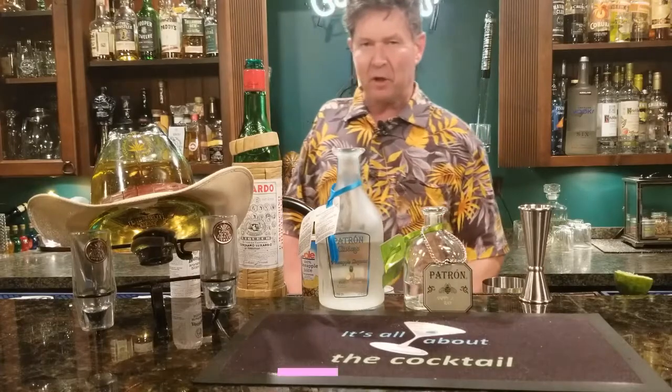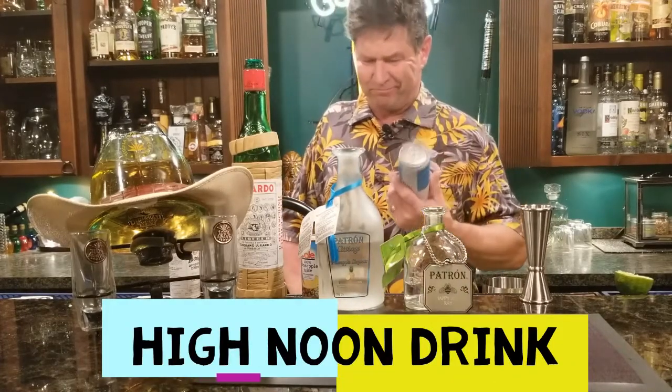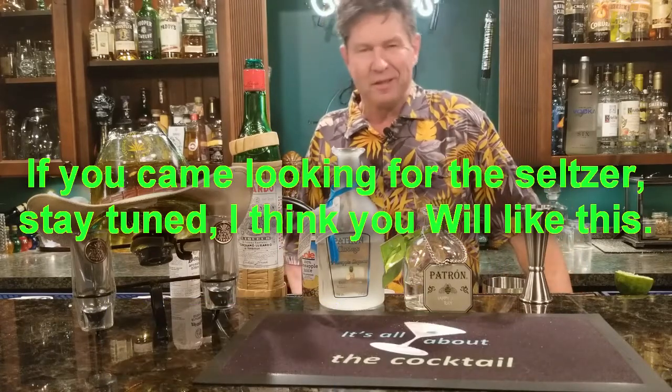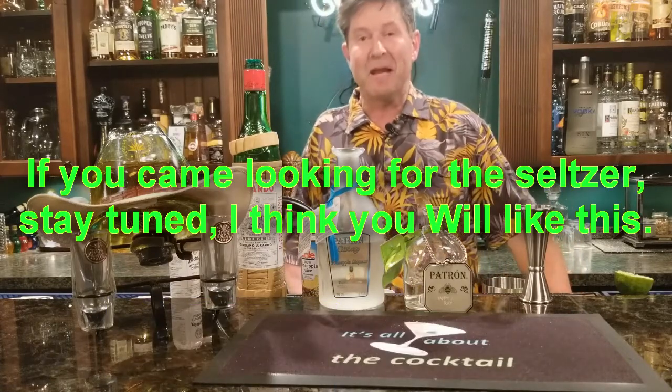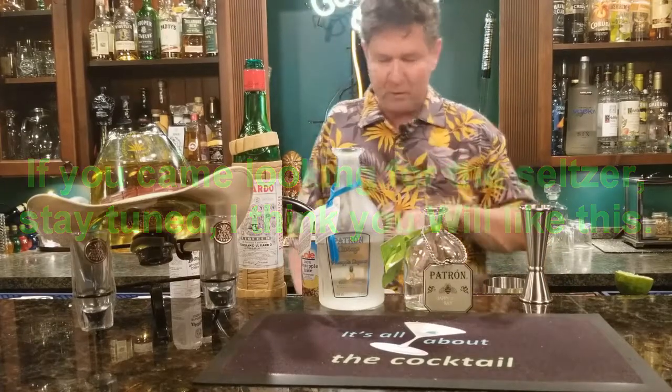Now if you came here looking for this seltzer — no, somebody brought that over. Mine is made with tequila. We like our cocktails here, okay? Not that there's anything wrong with that. So I'm going to show you one made with tequila.